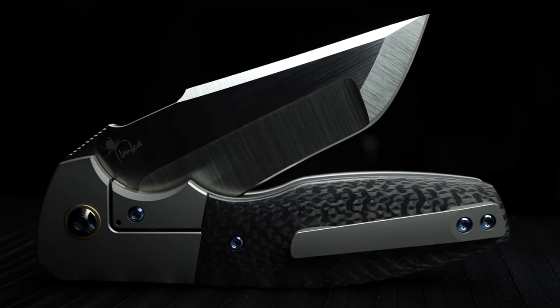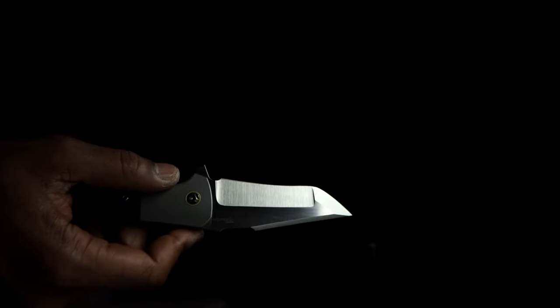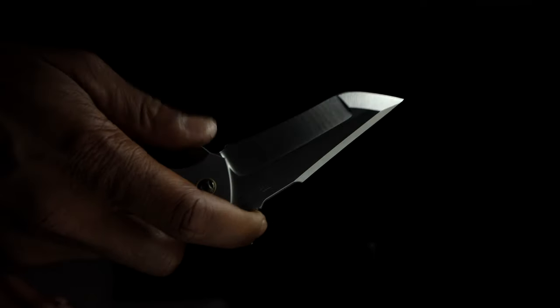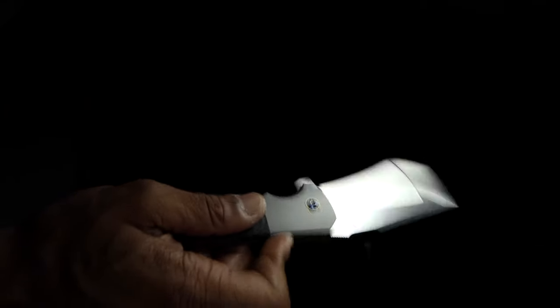Next, I would like to speak about the mechanics of the knife — how the knife acts while going through its motions, and some of the sounds emitted by the Augustus. The detent on this knife is awesome, with no variation in thrust, speed, or lockup. The finely tuned detent makes for an unwavering action. It feels as if it holds out for quite some time, then suddenly breaks and the blade comes rocketing out.